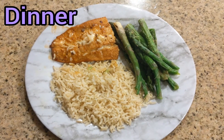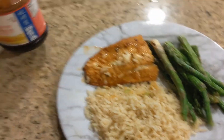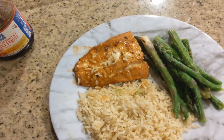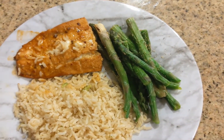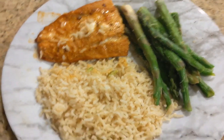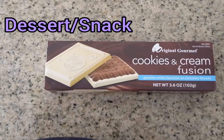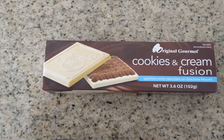For dinner I made some salmon with a spicy sweet chili heat marinade, baked it in the oven for about eight minutes. I also made some brown rice and asparagus seasoned with lemon pepper garlic seasoning. For a little sweet snack after dinner I had some cookies and cream white chocolate cookies from the 99 cent store.